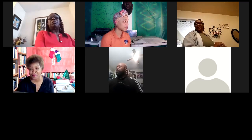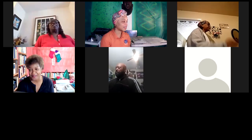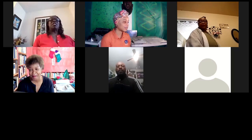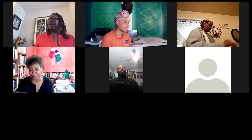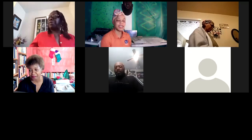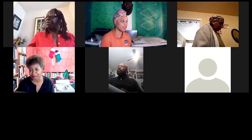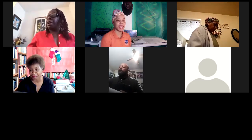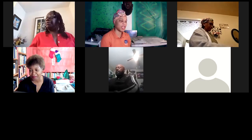My email address is Kimberly dot Wright at Fulton County — F-U-L-T-O-N C-O-U-N-T-Y — G-A dot G-O-V. Miss Regina, the only thing I need from you is your city and zip code.